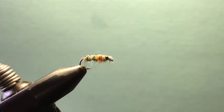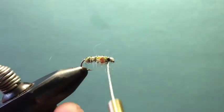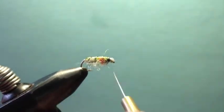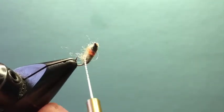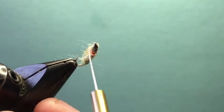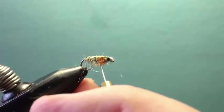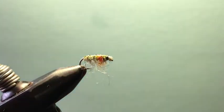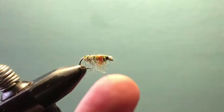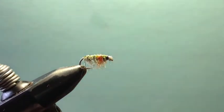Then I come in with my dubbing brush on the bottom and pull those fibers out from underneath the tippet ribbing material. Just brush those out — that forms the little legs on the bottom of the fly. Pull them to the bottom, and if anything is longer than the hook gap, just trim it down to clean it up a little bit.